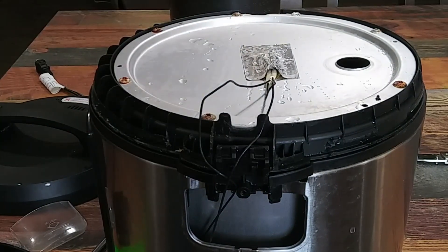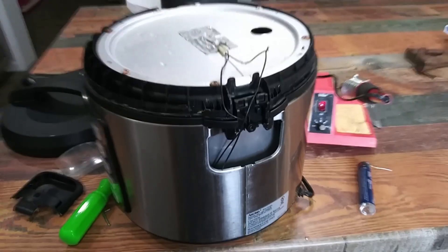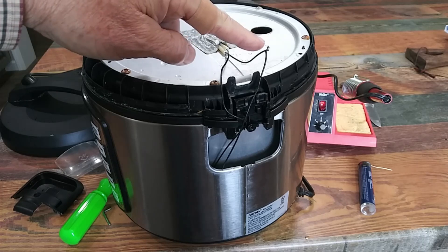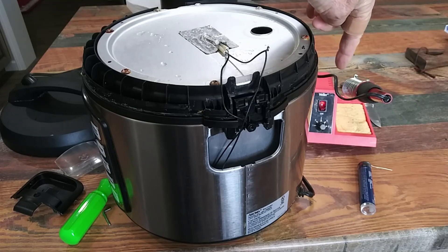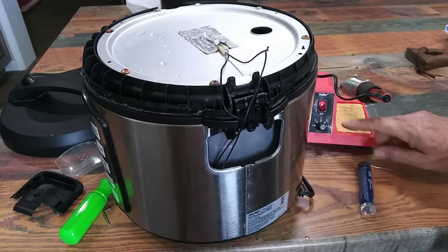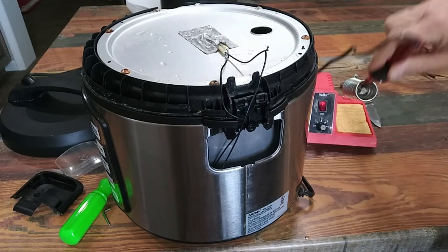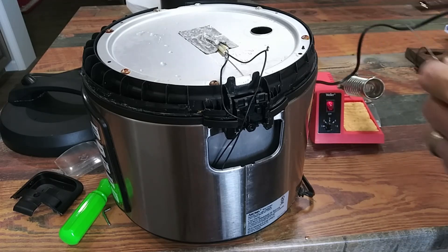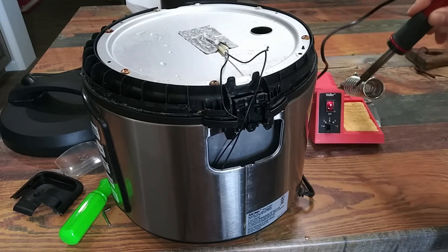I've got the wires twisted together and my soldering iron is heating up. In a couple of minutes we'll be ready to solder this back together.